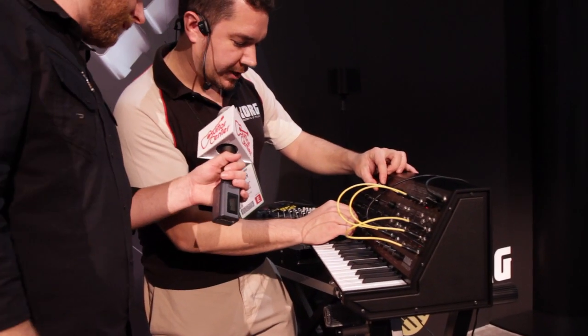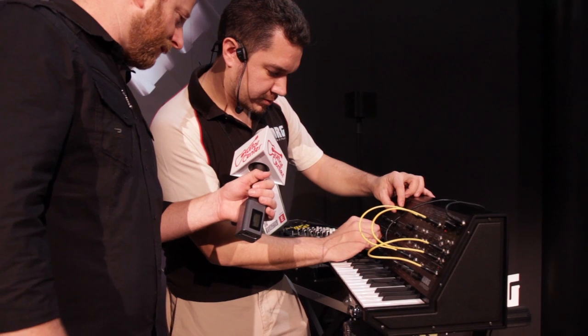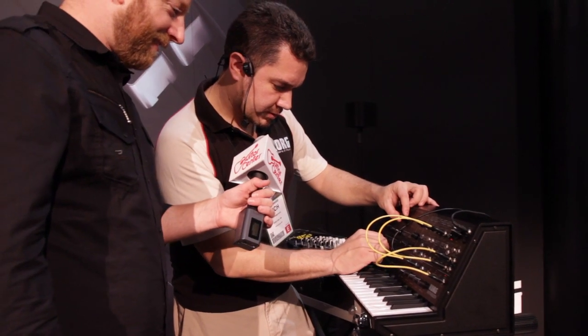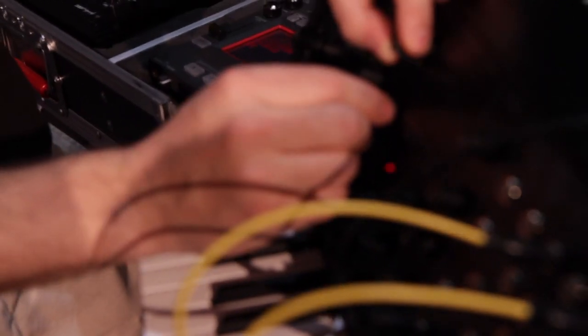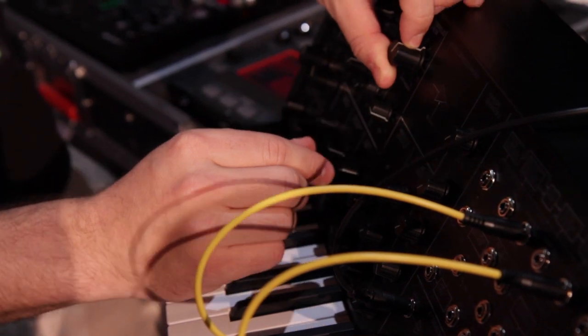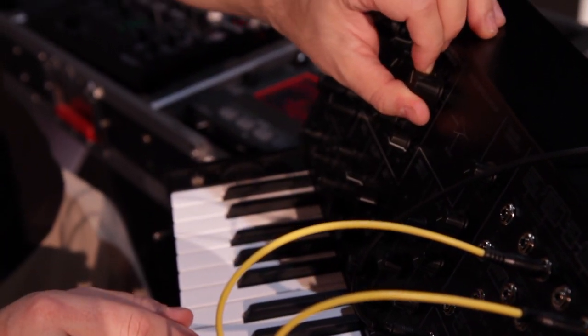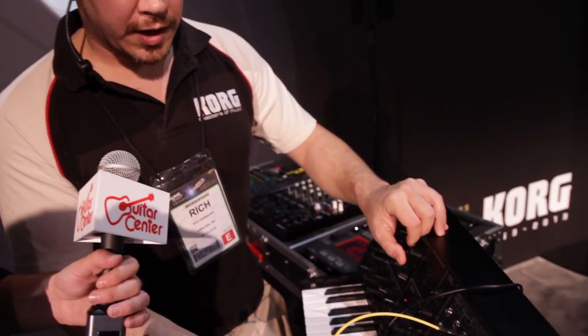I'm going to add some filter modulation. So you can get very creative with the external signal processing. This could be a guitar, a vocal, any monophonic input that could actually drive the frequency-to-voltage converter and create pitch. So you can make the MS-20 sing along with you.